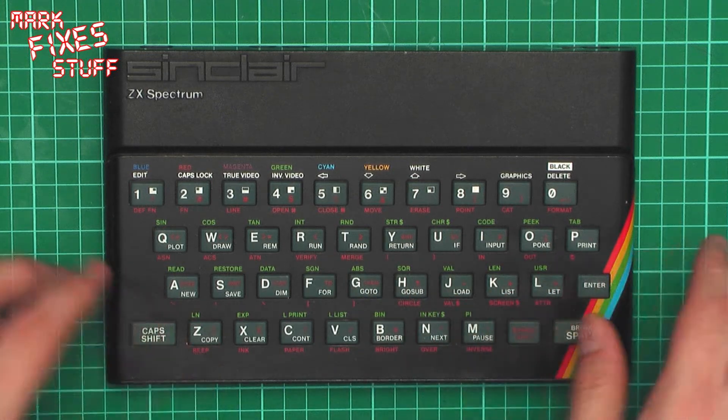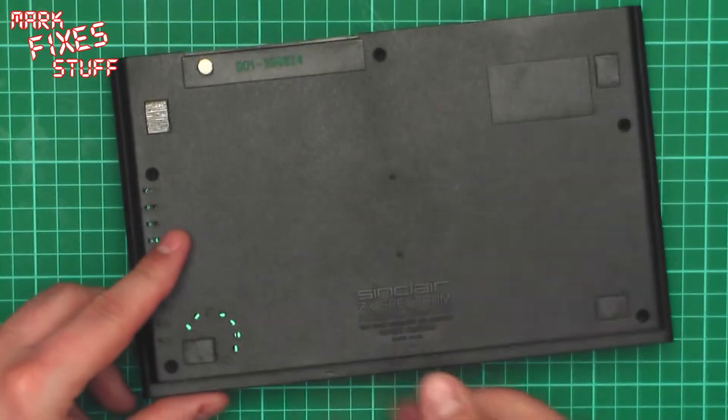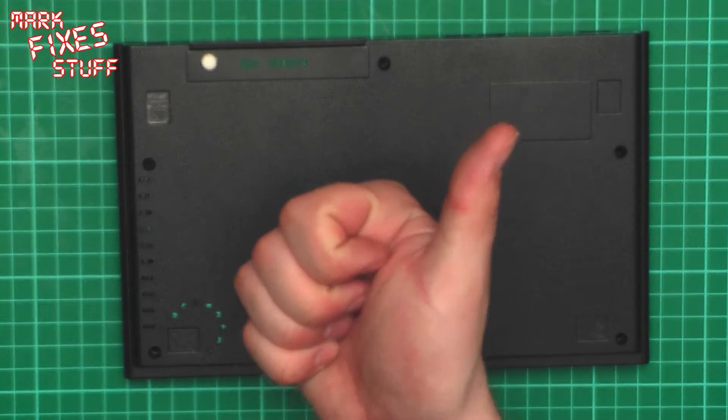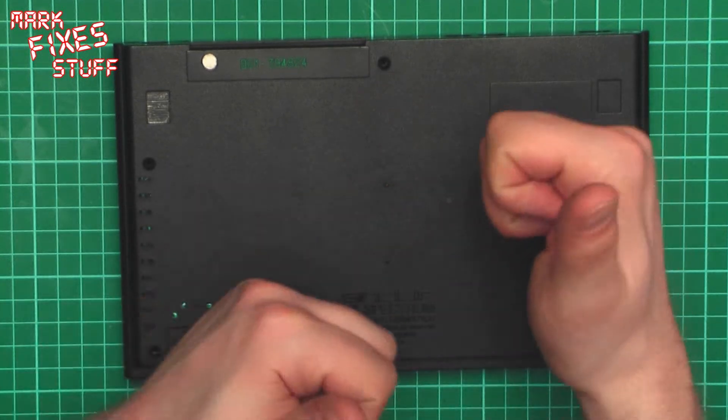So here's the Spectrum. And what we're going to do is we're going to take it apart by removing the screws which are here, here, here, here and here. But I've already done it, because watching someone take screws out is incredibly boring.